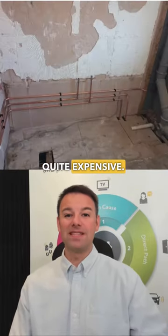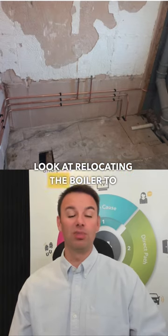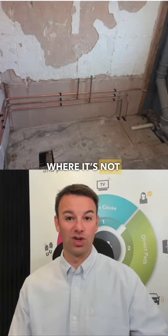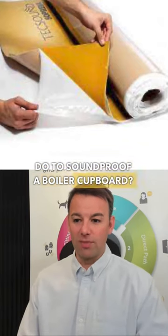That can be quite expensive, and if you're going to do that you would probably look at relocating the boiler to another area of the house which is not going to disturb you. So what cheap, cost-effective ways can you do to soundproof a boiler cupboard?